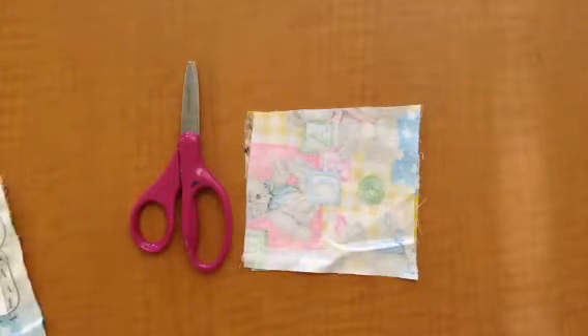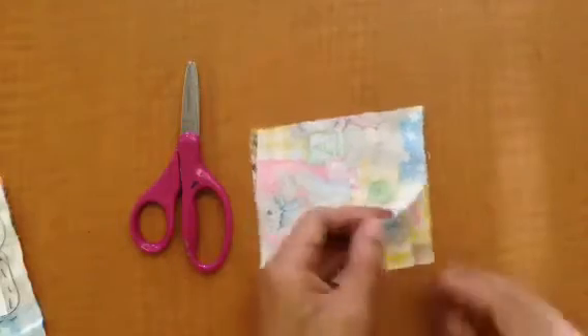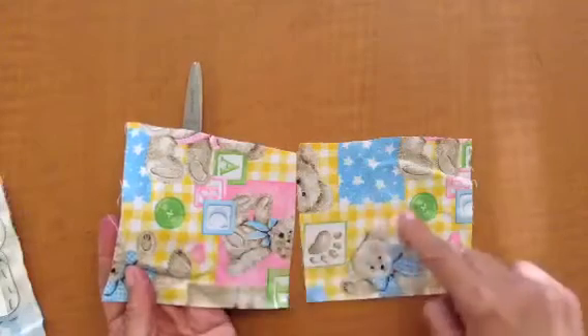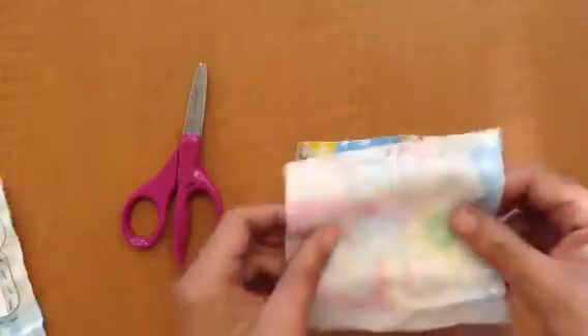Hi guys, Mrs. Novello here in the Expressive Arts Room and today we're going to sew our pin cushion. So you have two pieces of fabric. Remember how we place the stickers on the fabric? When you get those two pieces of fabric you're going to find the pattern side and you're going to stack them evenly on top of each other, pattern touching pattern.